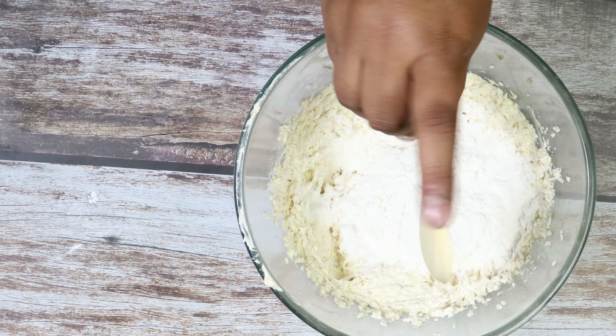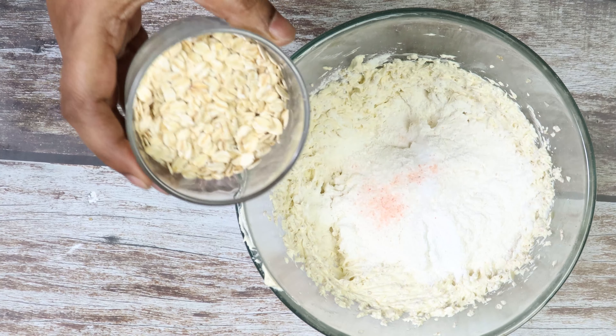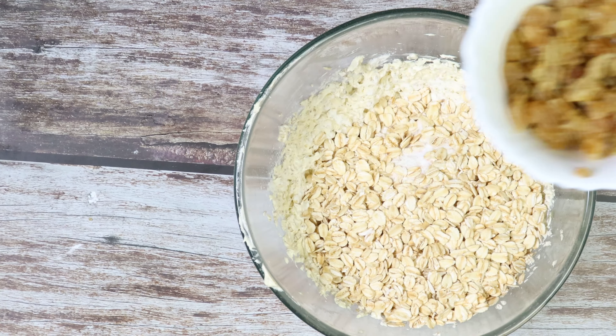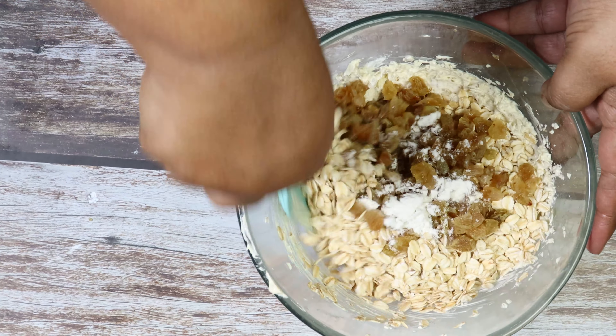Add all purpose flour, baking powder, baking soda, salt, rolled oats, and soaked and chopped raisins. Give a nice mix.